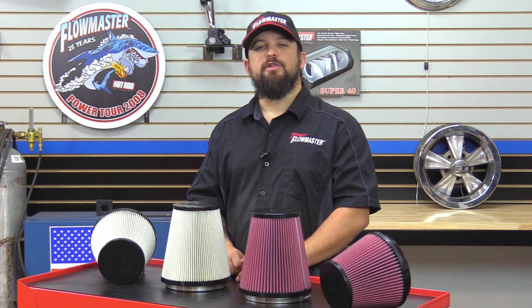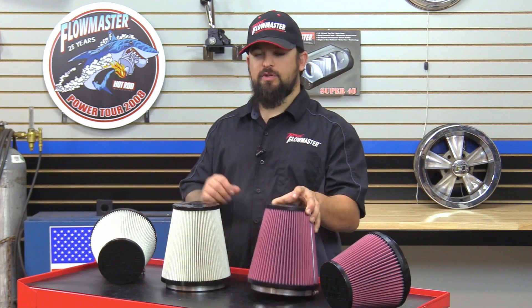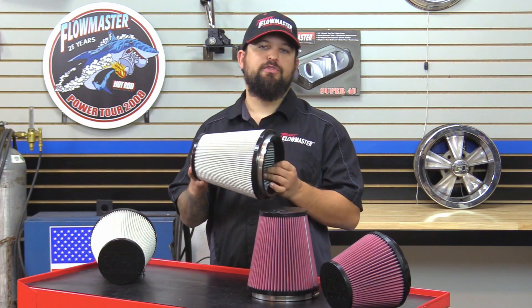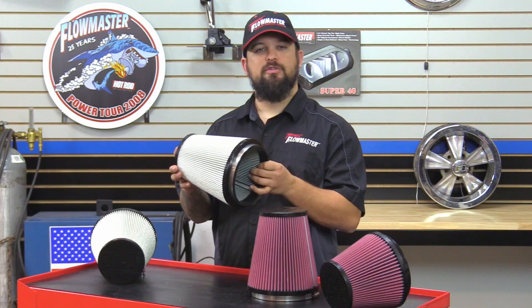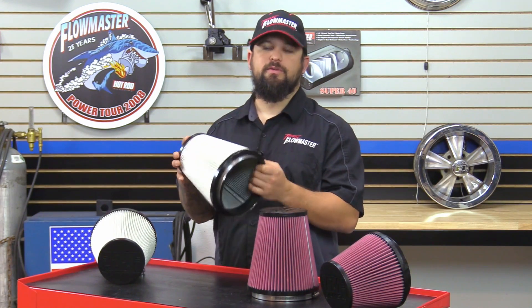Now if you're looking for a low maintenance air filter replacement and you don't have to worry about washing it and re-oiling it like you do with these ones, you can simply get our new paper dry air filters. Now if these get a light dust and dirt to them, you simply just blow them out with compressed air. If they get too dirty, you simply just toss them out.